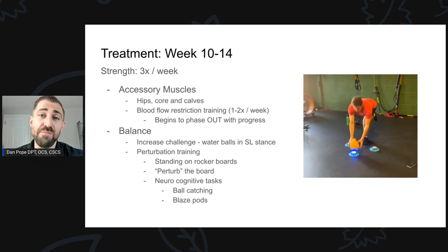In terms of accessory muscles — hips, core, and calves — we continue training these around three times per week, hitting them one or maybe two times per session. We're not hitting them every single day, but keeping them strong over the course of time. If you notice one accessory muscle is particularly weak, like hip abduction, make the argument for keeping that in the program a bit more. In terms of blood flow restriction training, we're starting to phase out the BFR in favor of movements more specific to the sport the patient is getting back to — in this case, skiing.